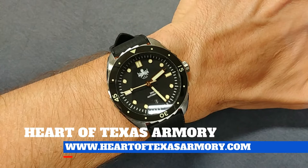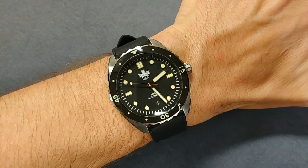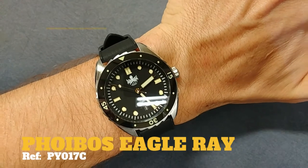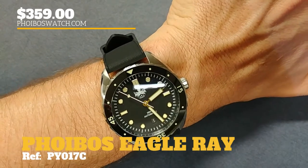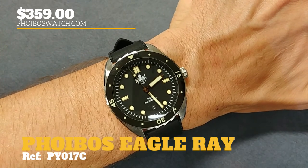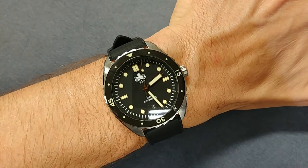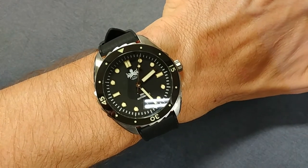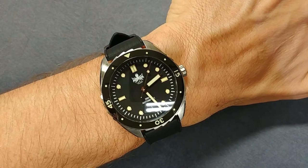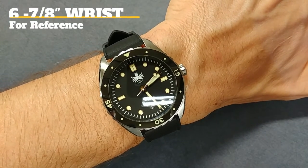Hey guys, it's Neil again from Heart of Texas Armory. Today I want to bring you a video review of this very impressive timepiece from Phoebus — the Phoebus Eagle Ray. This is a watch I've been super excited for probably since it was initially announced about a year ago, and this is one of those rare times when it's finally released and it actually lives up to the hype — in my opinion it might even exceed it. It is quite spectacular.